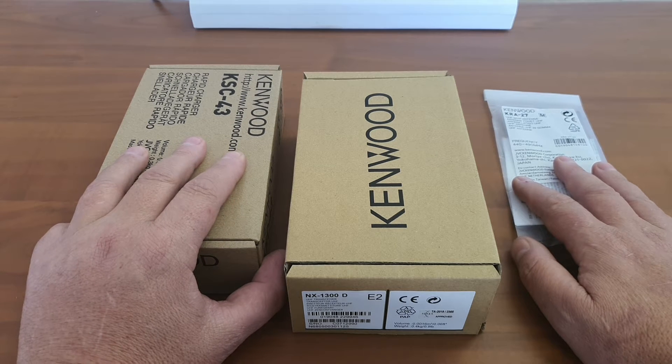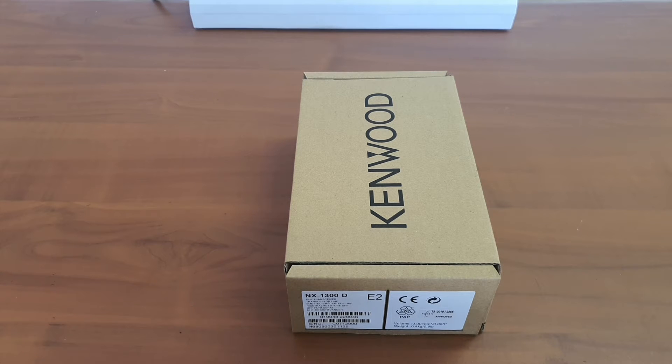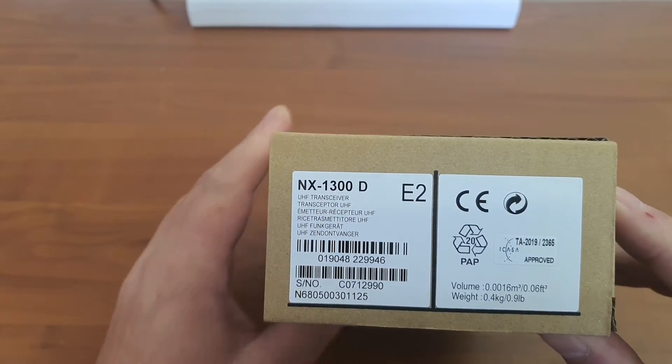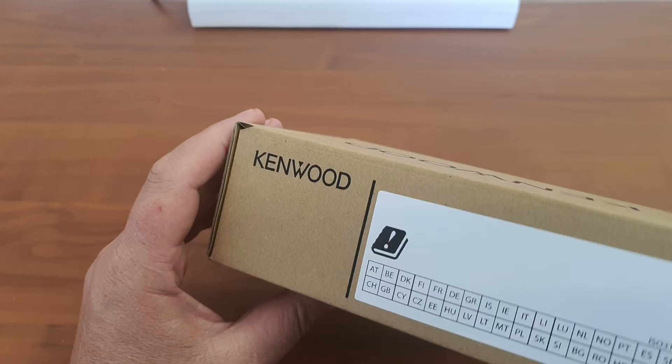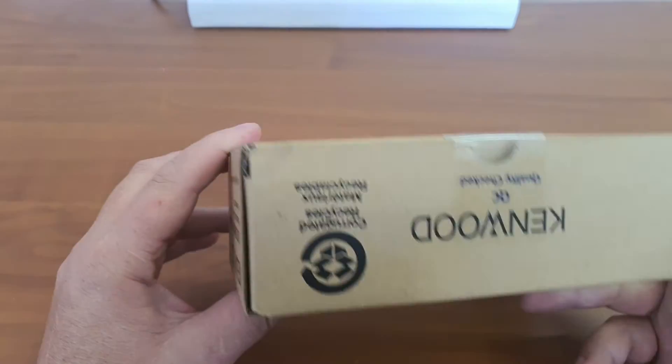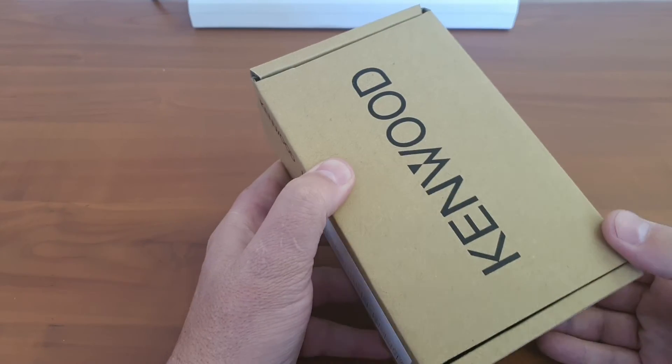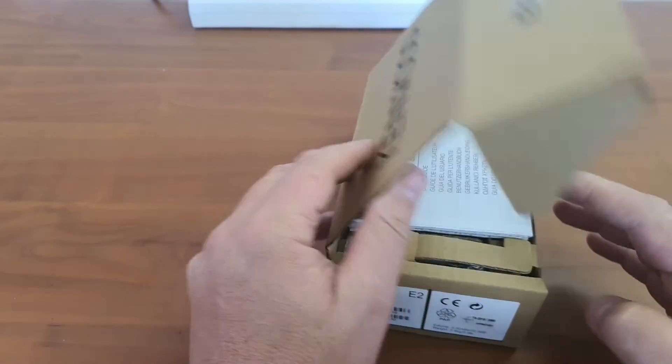In our case this is a UHF, but I suppose that the VHF counterpart for this radio will be the NX 2300D. This is the UHF counterpart, so the other one will possibly be the 2300D. What you see here, it is supplied in a recycled, minimalistic box. Let's have a look when we open it up at what we have inside.